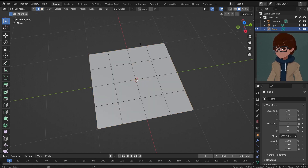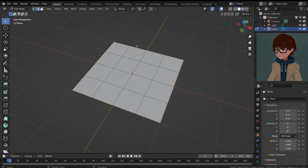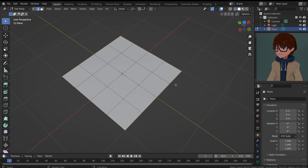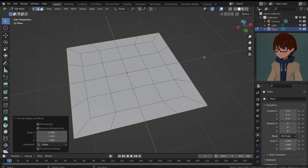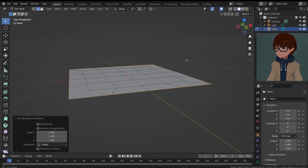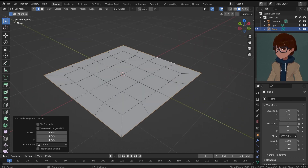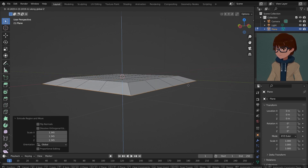Today we'll be making that kind of waffle that's a squared shape, because it's easier. I'm gonna select all those outer edges around our square, and E, S to extrude outwards like this. Now I'm going to bring these newly extruded edges down a little bit — G, Z to move along the Z axis, maybe a little bit just like that.